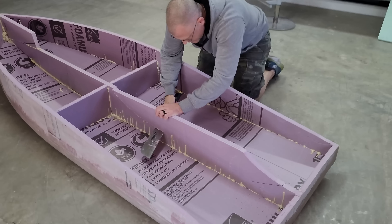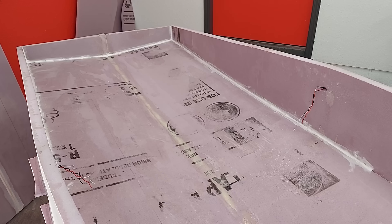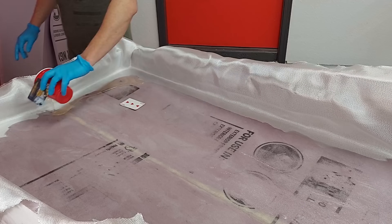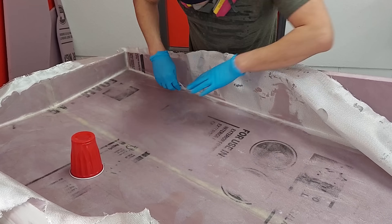Once the hull was fiberglassed, I could remove the internal supports to make room for the forthcoming structures. The internal corners were rounded out with some lightweight spackle, and dents from the orbital sander were filled with epoxy and micro balloons. The inside of the rear two thirds of the hull needed fiberglassing as well, as that will be where I am sitting, reclining against the structure that holds the air props.